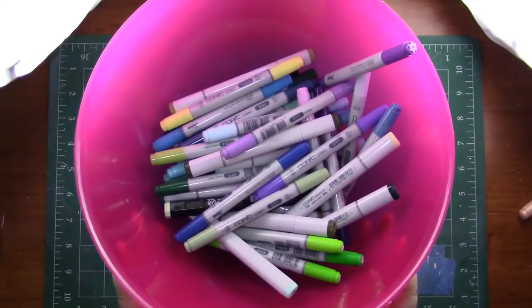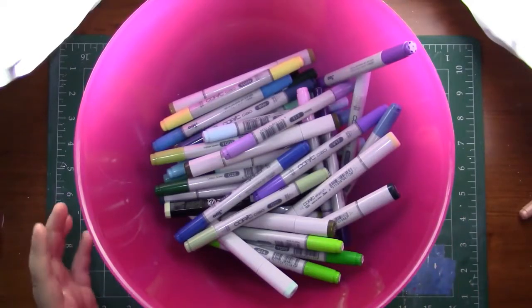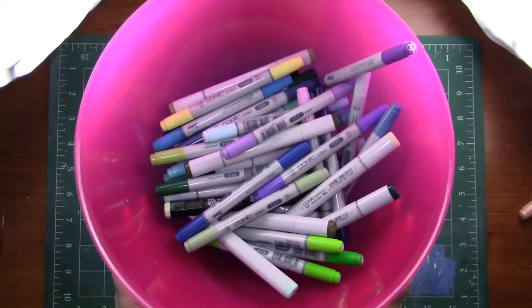Hey my squidlings, it's Katie here. Welcome back to yet another three marker challenge. I hope you guys aren't sick of these. This is going to be the cool tone challenge.